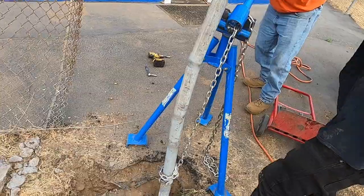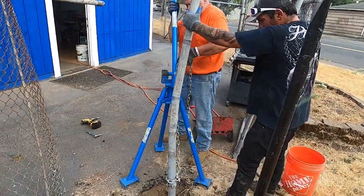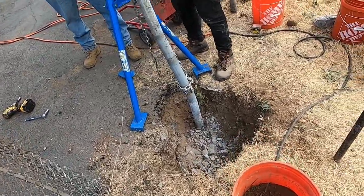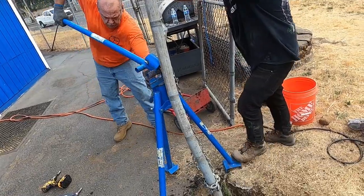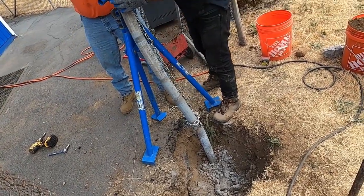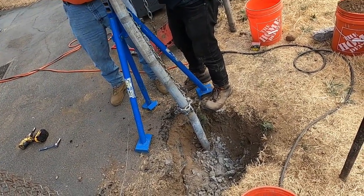Okay, this is pull number three. Still working on this monster set — we've got the jackhammer out here. That's three bags of concrete out of it already. Here you go, the Quick Pull — and it removes the posts from the concrete.